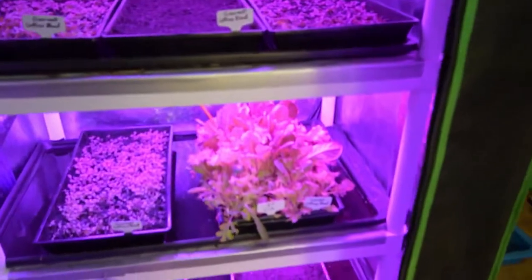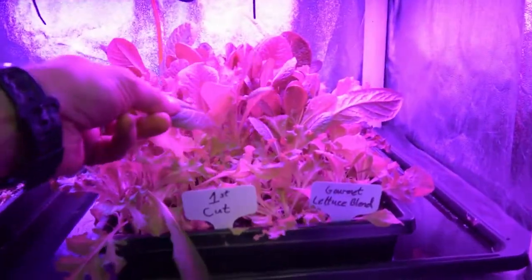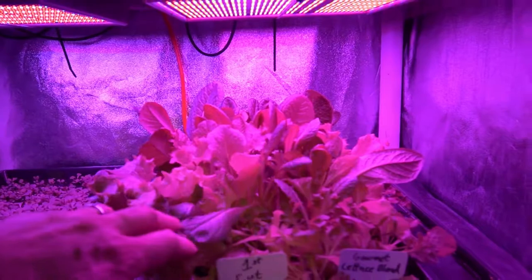We've got two new trays down here on the bottom of the Gourmet Lettuce Blend. The Gourmet Lettuce Blend is really good. This is what it looks like when you've got the Gourmet Lettuce Blend. It's a really soft leaf, but it's really flavorful and it's kind of mild, so there's not a lot of bite to it.